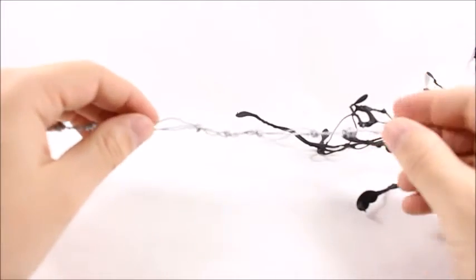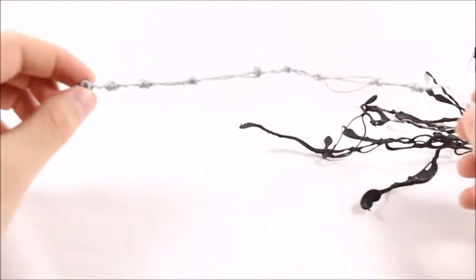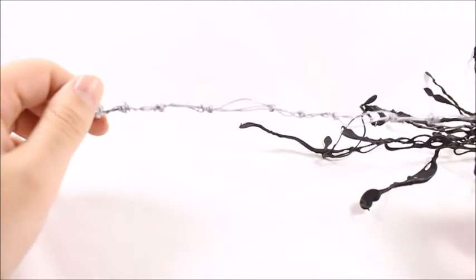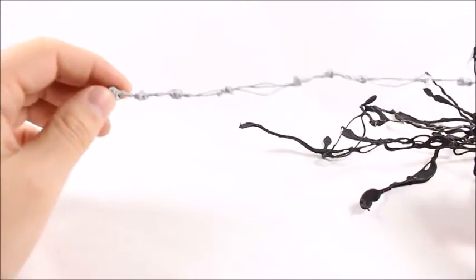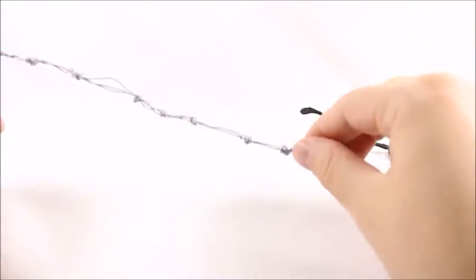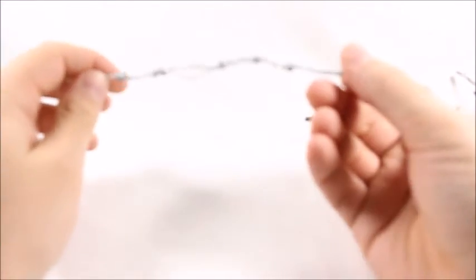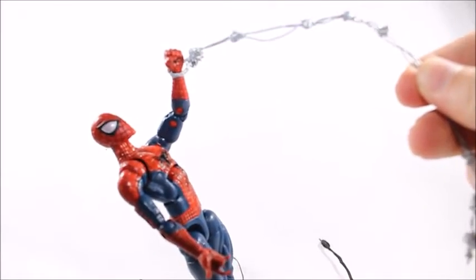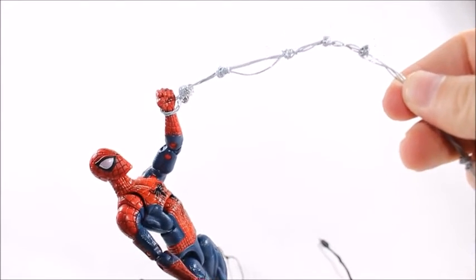The people who ordered these off Instagram when they first did the release actually got a little freebie. This is a spider webbing for Spider-Man, not a tendril. It's really stiff, so you could definitely hang a figure off this and not have it break or bend. I just want to show how the wires actually support the characters very well — that's one of the good things about it.